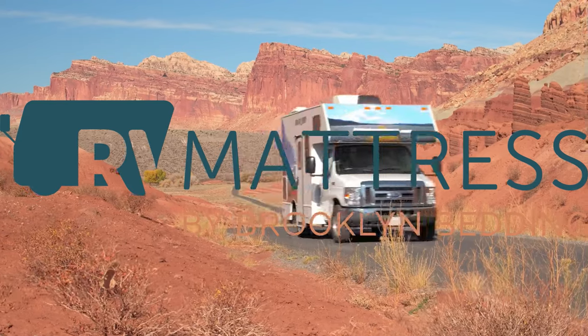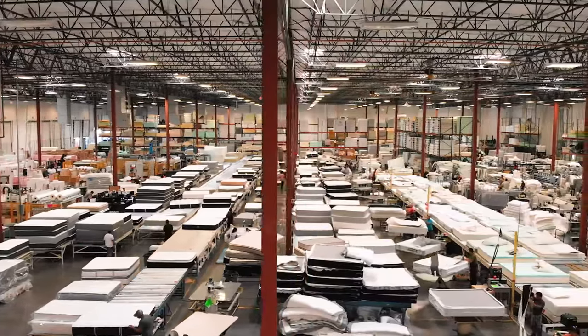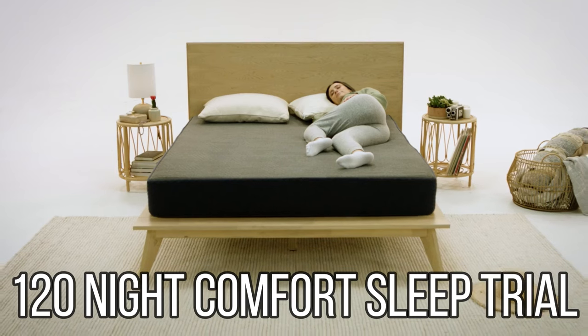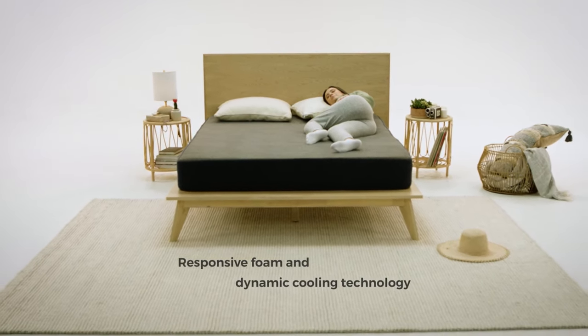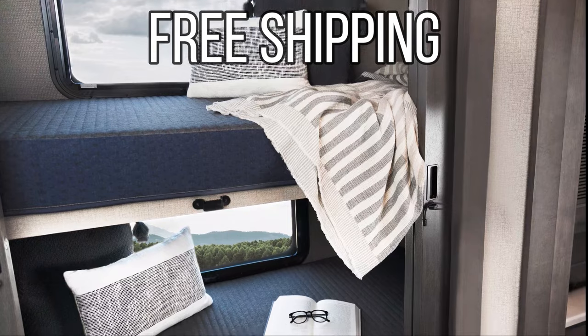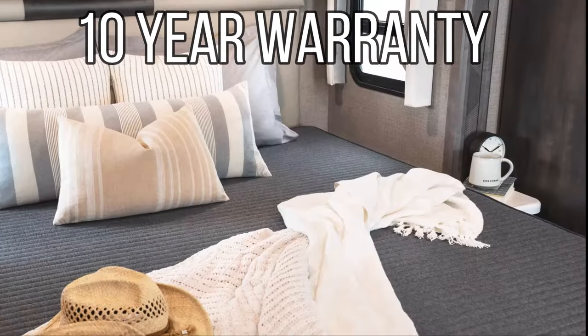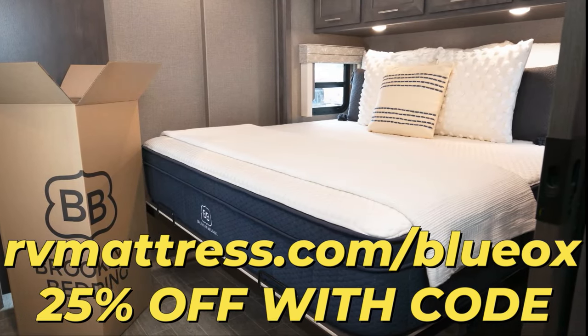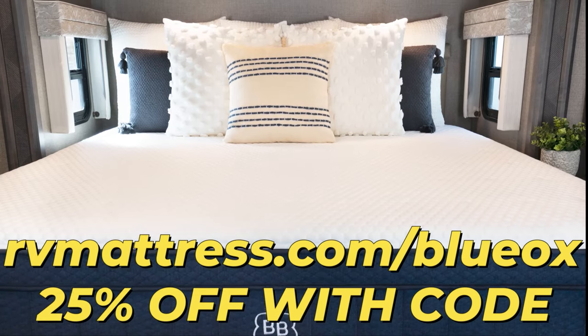That is not a very comfortable mattress. Today's video is sponsored by Brooklyn Bedding — the ultimate in comfort for your home away from home. Their RV mattress ensures you wake up refreshed and ready for the next adventure, with a 120-night comfort sleep trial, free shipping, financing, and a 10-year warranty. Visit RVmattress.com — a discount code is in the description below.